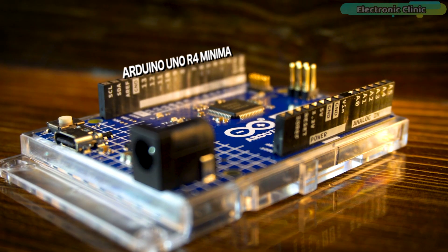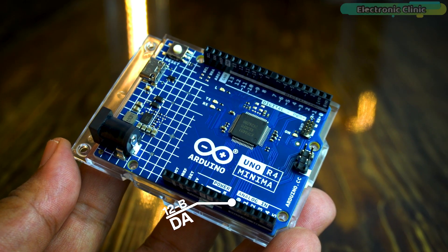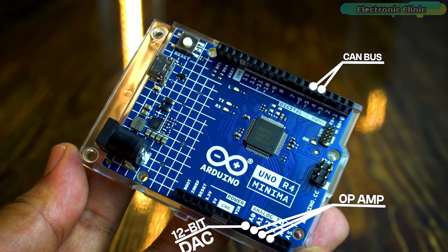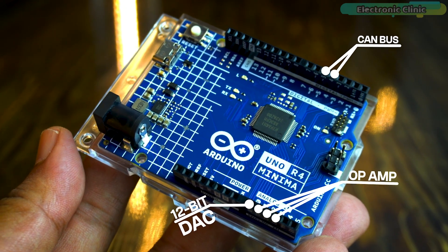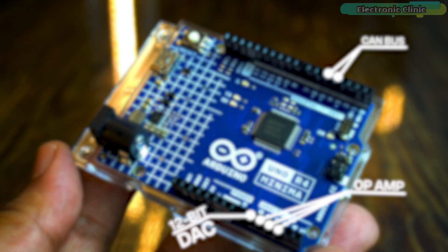The Arduino Uno R4 Minima introduces a variety of onboard peripherals, notably featuring a 12-bit DAC digital-to-analog converter, a CAN controller area network bus, and an op-amp operational amplifier. These added components significantly enhance the board's capabilities, offering increased flexibility in designing and implementing a broader range of projects.